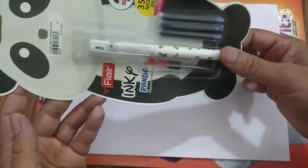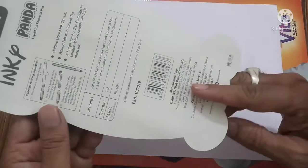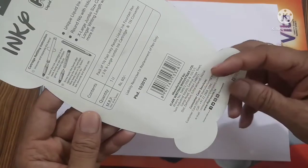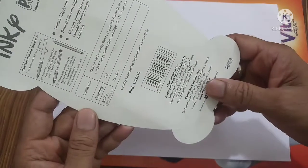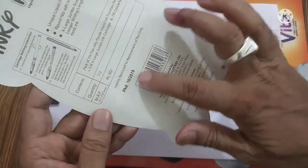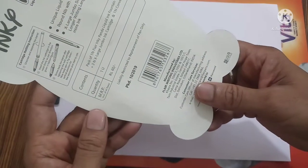Now I am going to open the pen and show. Let us see what is the price of the pen. This one comes with an MRP of 60 rupees. This is an old pen — it was manufactured in 2019.